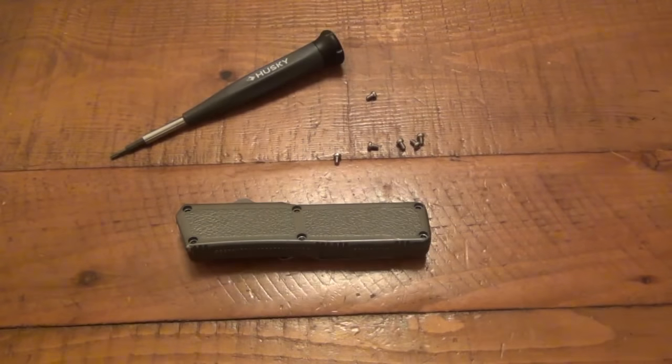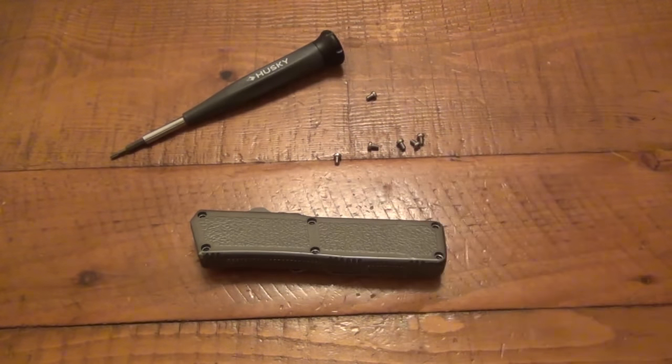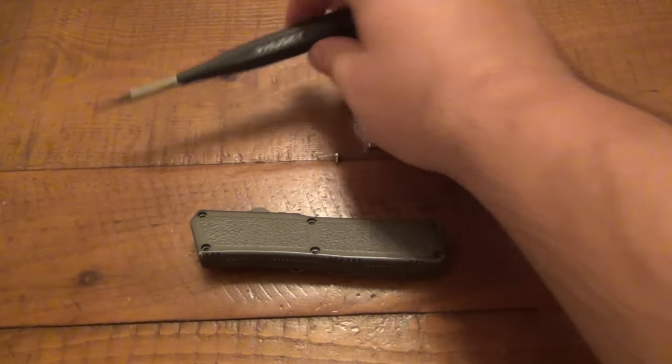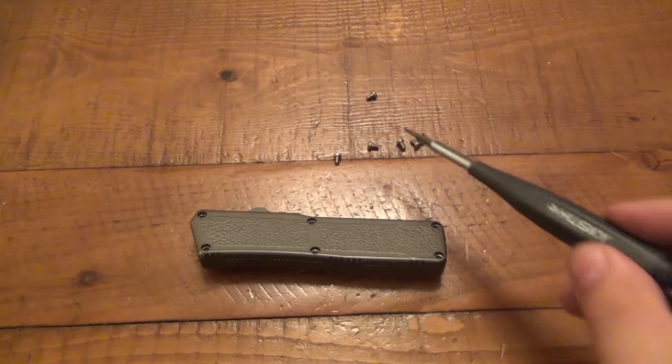Hey, what's going on guys? People had requested that I did a video taking apart the Lightning OTF to show you how it works. So I said yeah, sure, that's fine. What I have here is the Torx size seven — that's what happens to fit these screws.